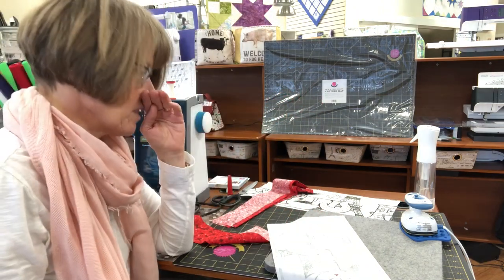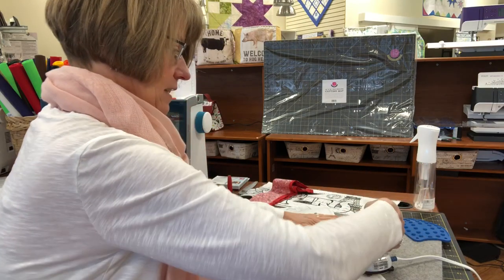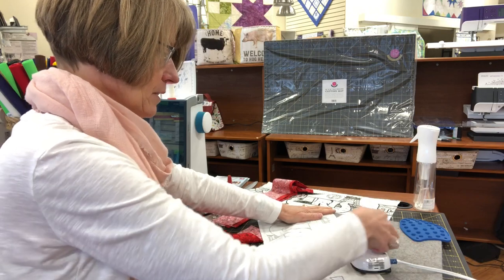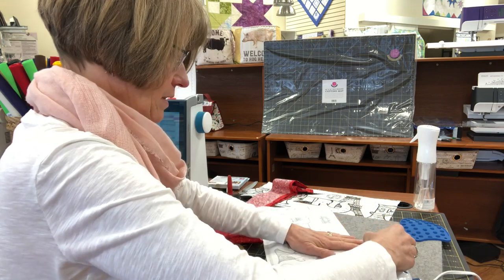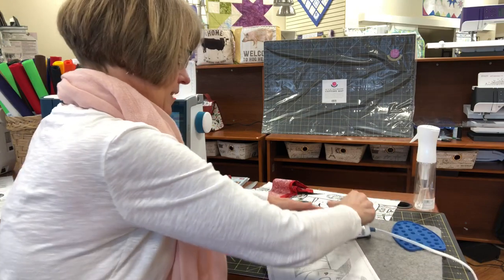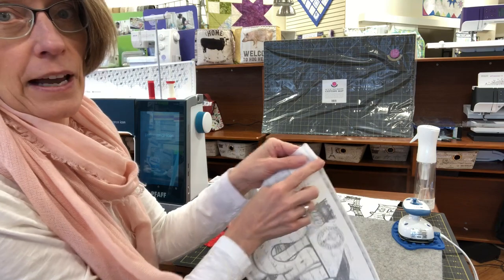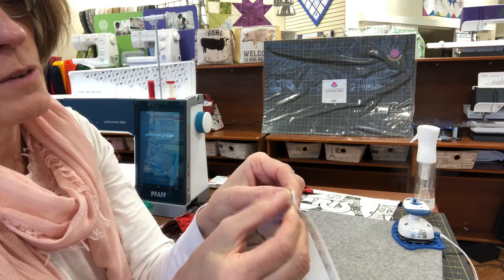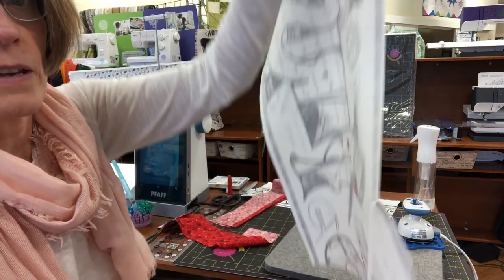It's a fusible web but it's got paper on it. So you press it on, give it a little steam with your iron — I'm using my little Mighty Seam iron. That does steam quite nicely. I'm using my wool mat because that gives me a nice press and I can press anywhere; I can keep it right next to my machine. So I've got the paper on there now, and now I'm going to get kind of my fingernail under there. When you start peeling, you want to make sure you're not bringing the web with it — you can feel it's sticky. Peel that paper right away.